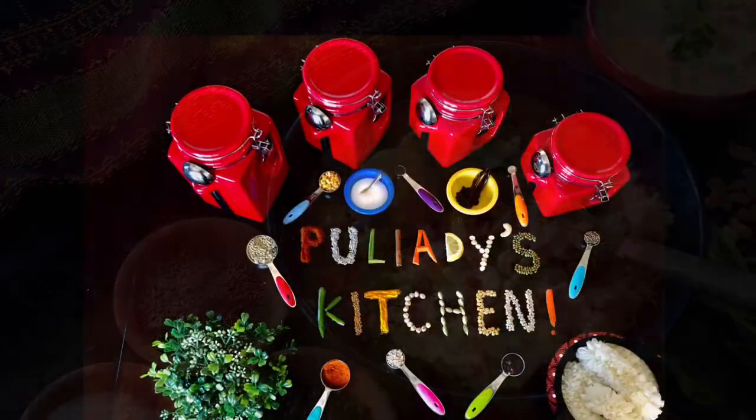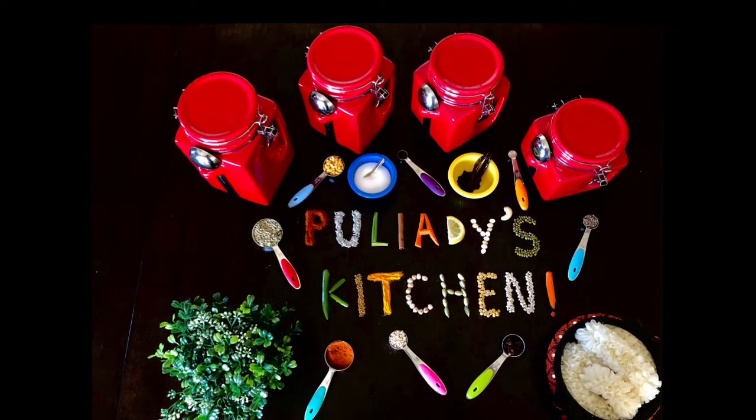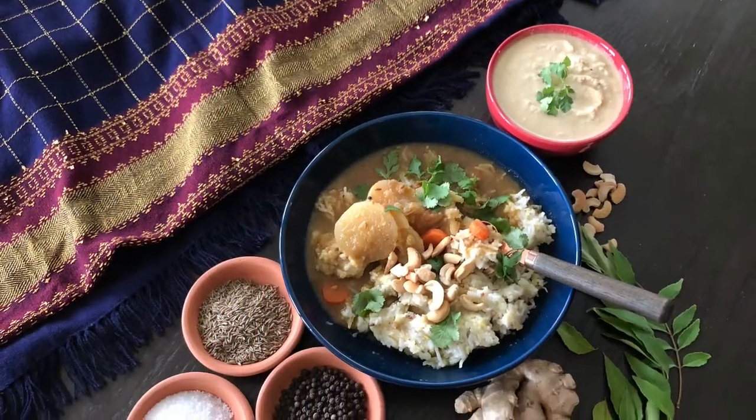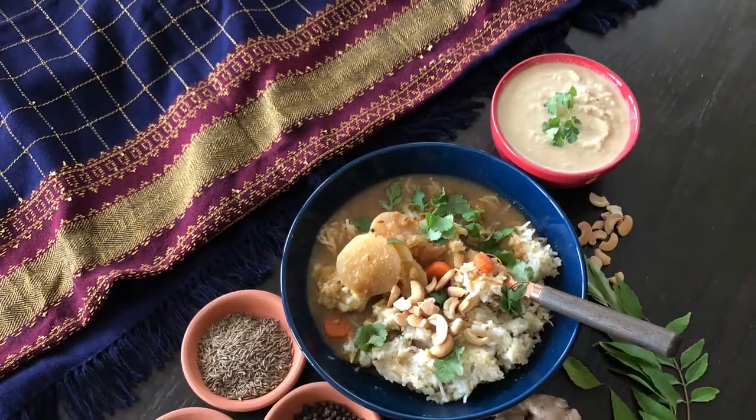Hi guys, welcome to Pulyadi's Kitchen! Today we are going to learn how to make venpongal in the Instant Pot. Venpongal is a savory dish from Tamil Nadu. I have made another video on how to make venpongal in a pressure cooker — you can watch that also.